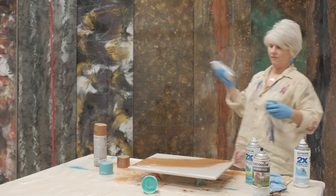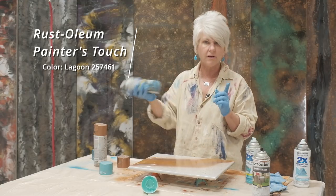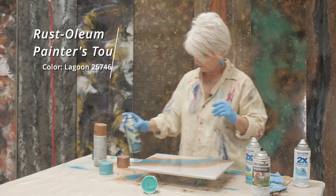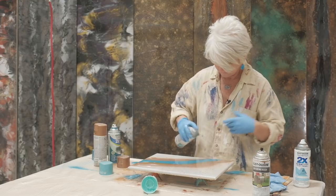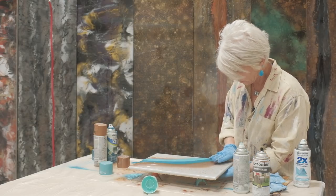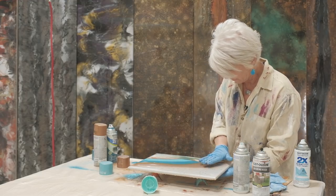This is my all-time favorite blue turquoise-y color — it's Rust-Oleum Lagoon. Love this color, we use it a lot. So I'm going to come over with just that, and then I'm going to hit it with seaside. We're going to see what we get. I'm going to do kind of a swipe technique where I'm literally just bringing the colors out on top of each other.